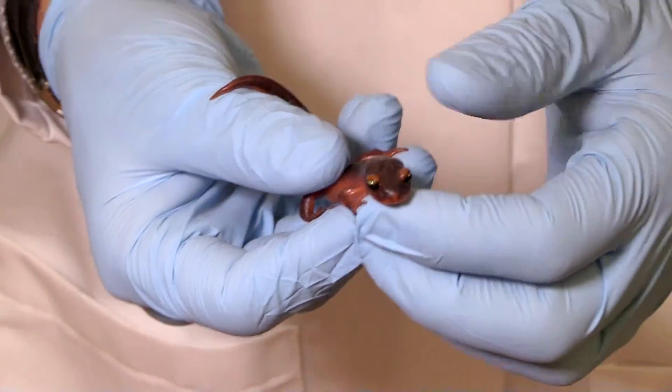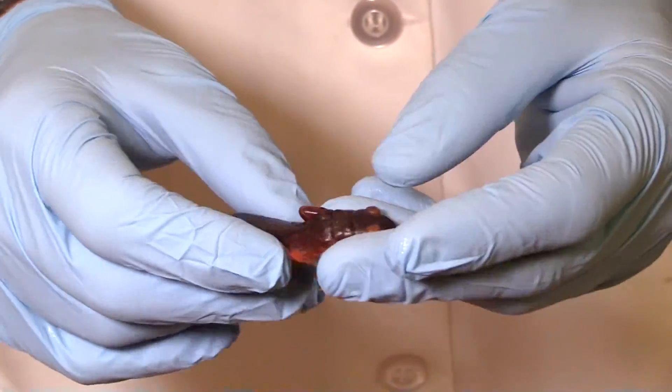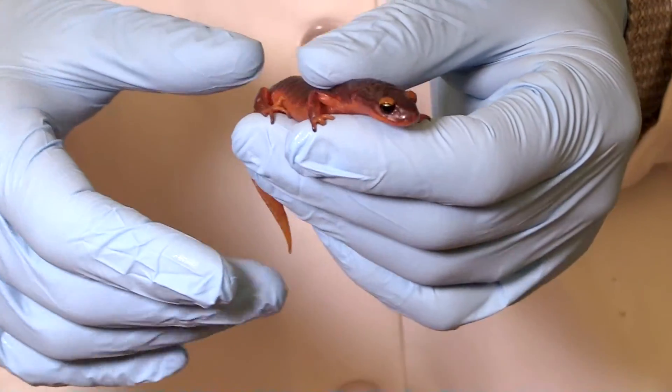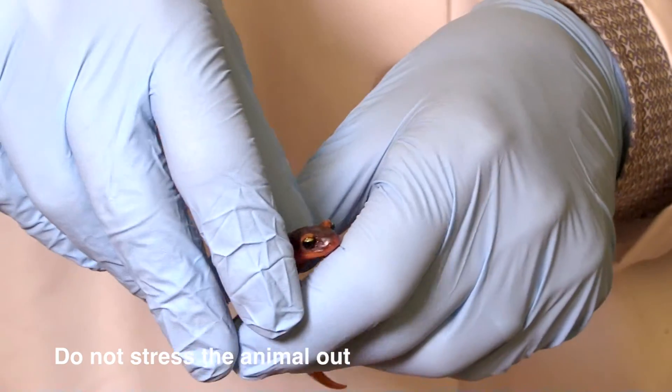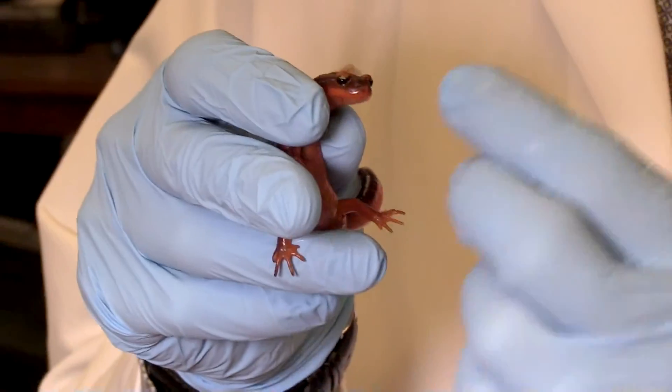The other thing you'll notice is that this animal does not like me to hold it upside down. So we want to do whatever we can when we're collecting these data to not stress the animal out. So I'm going to hold it up kind of like this and swab from the bottom.